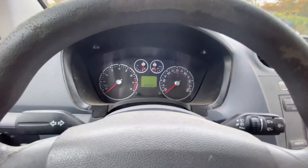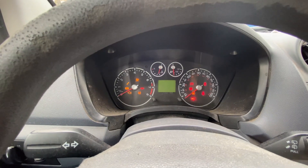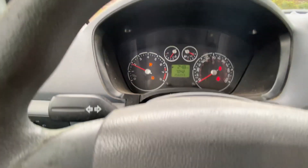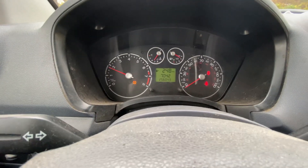All right. So if I did what I'm supposed to do and sprayed that stuff where it's supposed to go, the engine should start up like that. There should be no check engine light. If there is, I have problems. No check engine light.